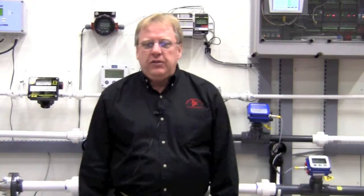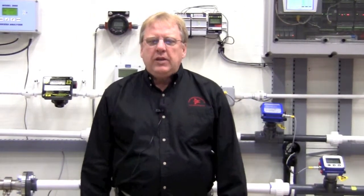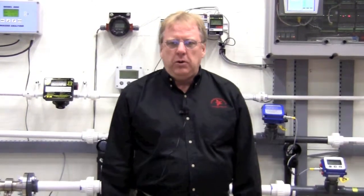Hi, this is Alan Vance from Gilson Engineering Sales and I'm in our flow lab today to discuss our Symmetrix insertion flow meters. These meters are a very simple yet effective way to measure flow. So let's take a look at a couple of these meters installed in our flow lab.